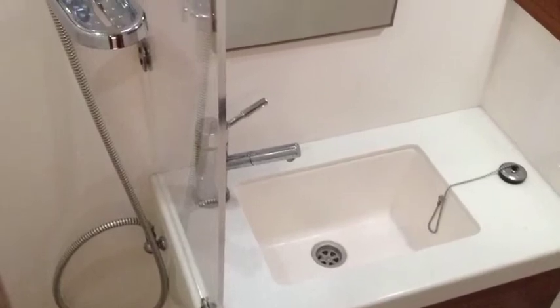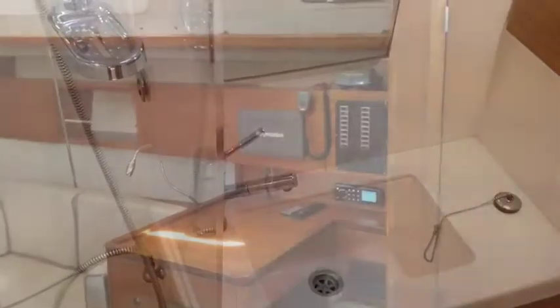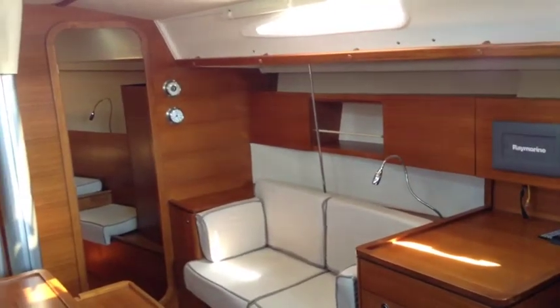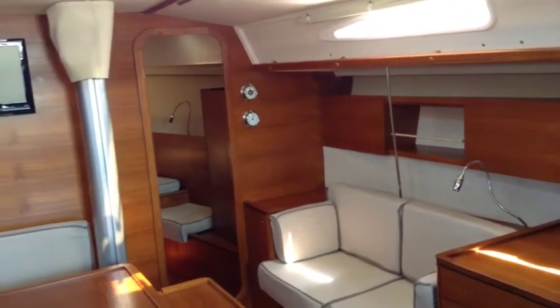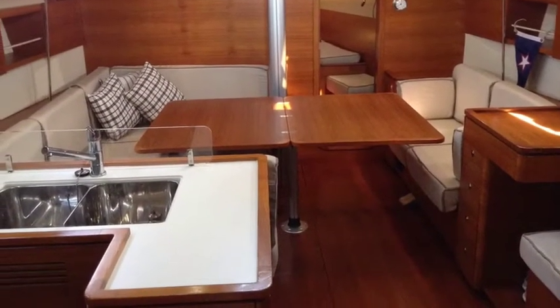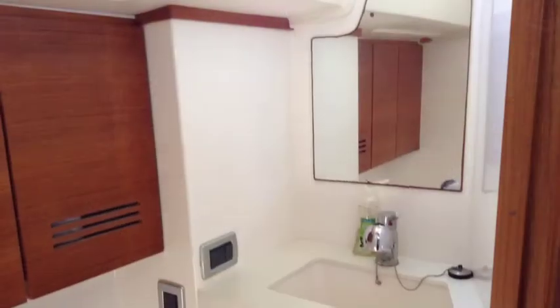She's been kept beautifully, so she presents in an immaculate fashion. Three cabin vessel, two heads, all the instrumentation you need for going cruising up and down the east coast of Australia with plotters, autopilot, etc.